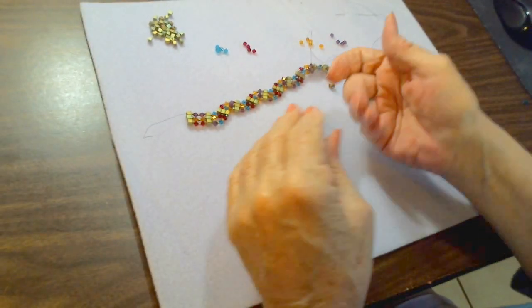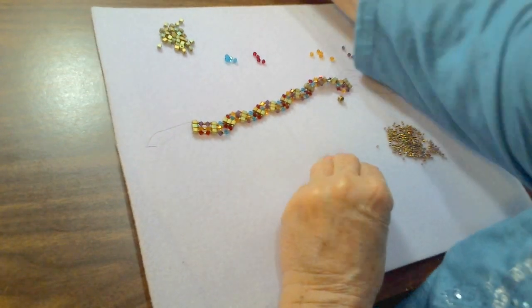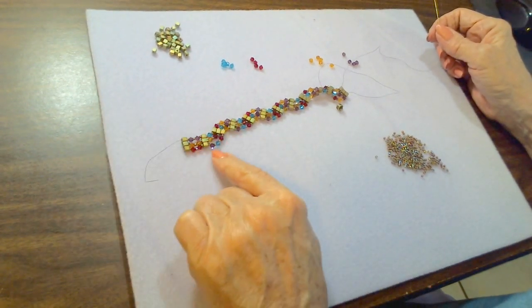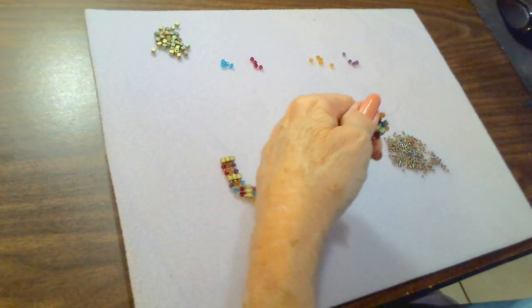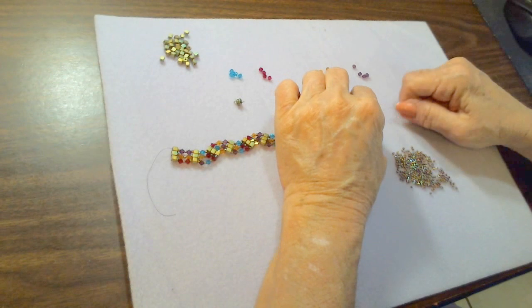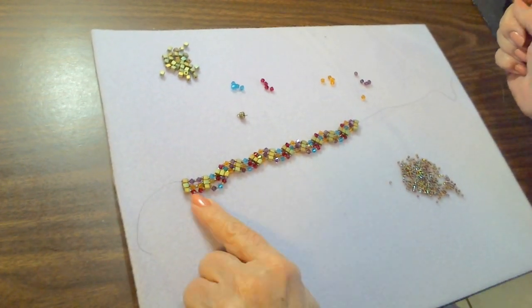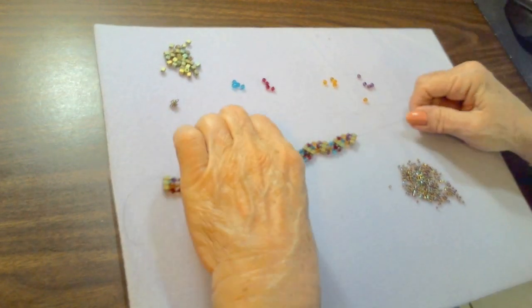Like I said, on the end of the bracelet it's the same as the beginning — instead of zigzag one, two, and three, you're going to have two, two, and two. I'm at the point where I have as many stations as I want. I have one more station to add, which is going to be with two crystals in between instead of one, two, and three.